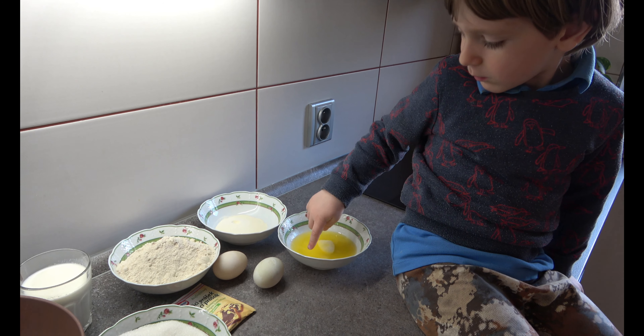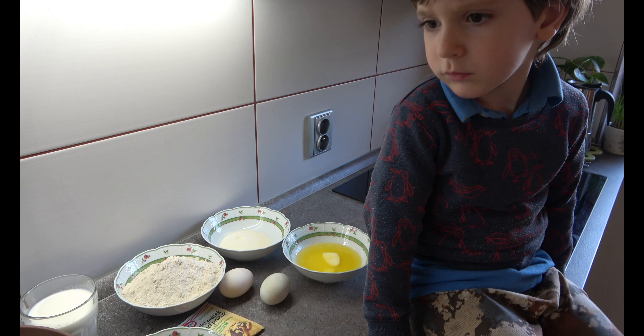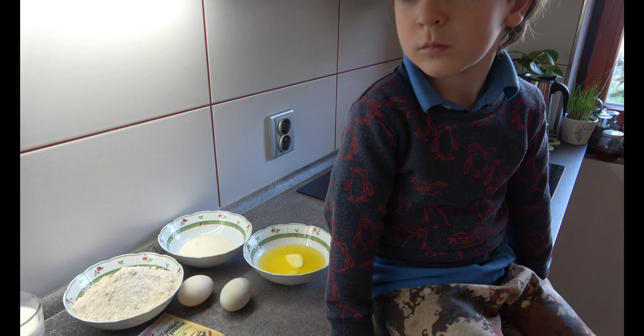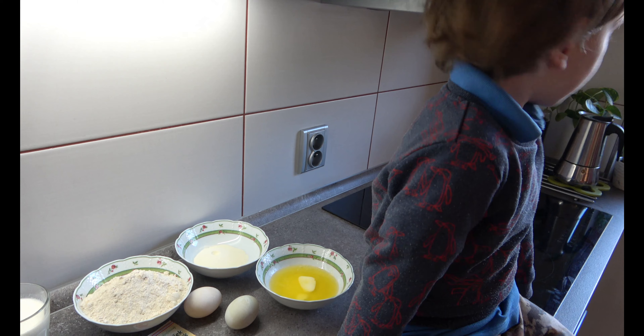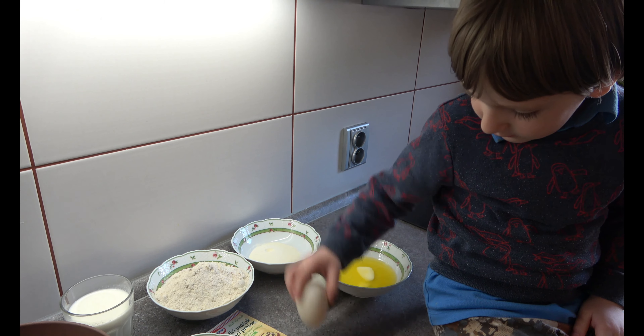Here are eggs — no, this is butter. No, this is butter, it just melted. So where are the eggs? Look over there — two eggs!